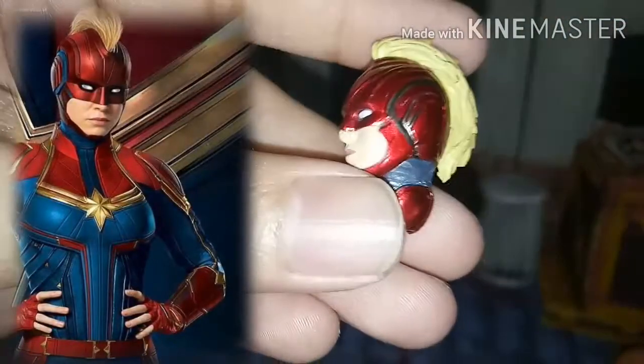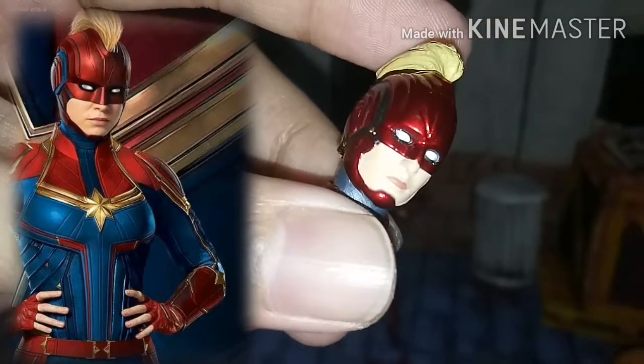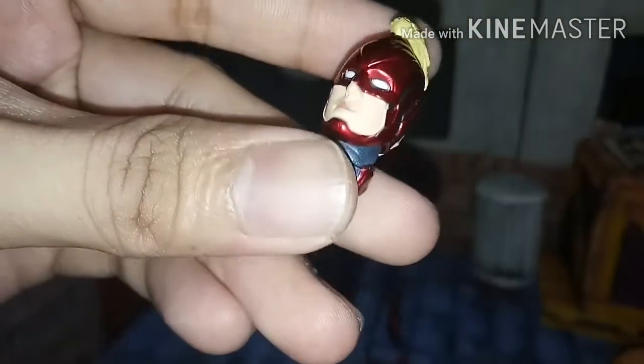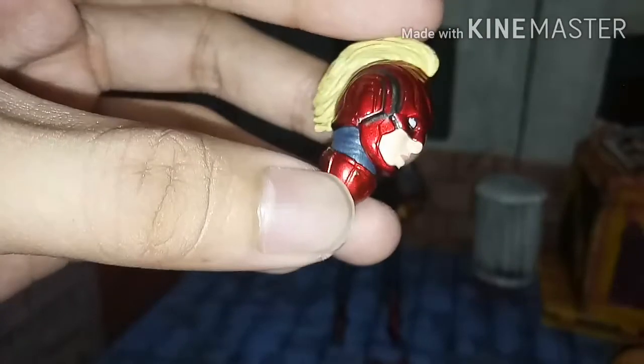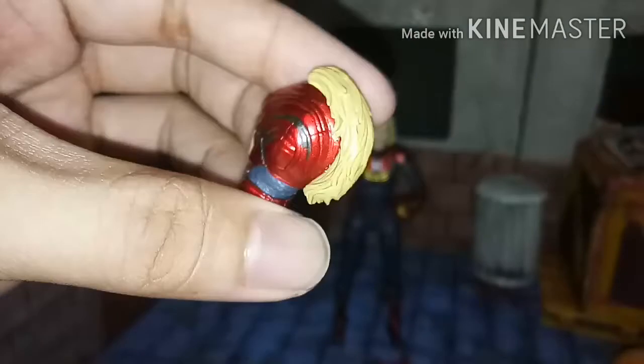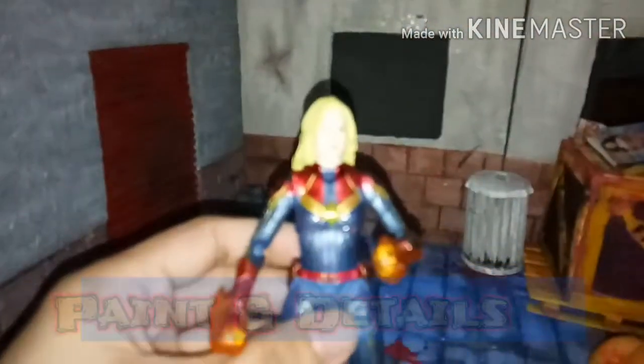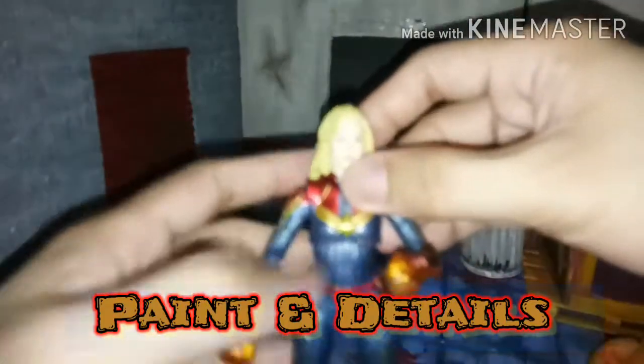Last but not the least, her alternate head sculpt with the mohawk hair. Look how very accurate the detail is - it really looks like in the movie. This brings the whole outfit together, especially when you put on the alternate head with the mohawk hair. I really love the shiny metallic red. That's so awesome.